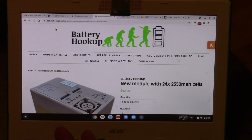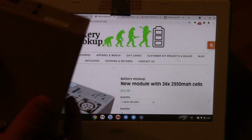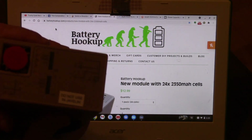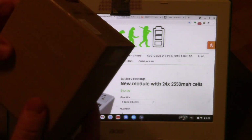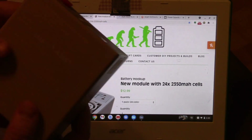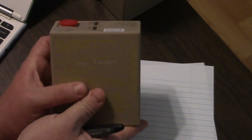I rode an e-bike for the first time about a week ago and I loved it, so I bit the bullet. I bought from Battery Hookup some of these BB 2590 battery packs.